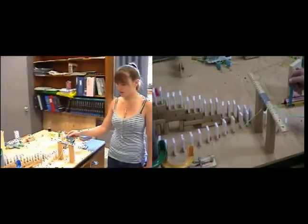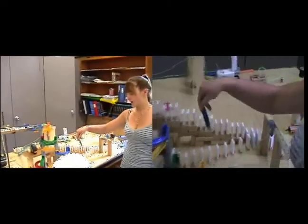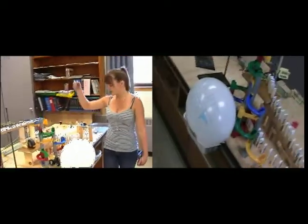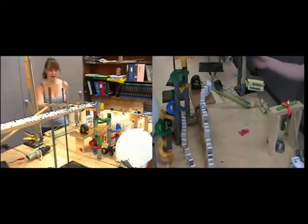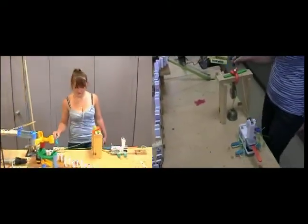The car bumps into the dominoes. The dominoes then branch off into two parts. The first set branches off to the mousetrap over here, which then snaps and hits this little cart, which then pops the balloon. The other branch goes up and then falls on a marble. The marble then rolls down with the tape measure and hits this piece of wood.